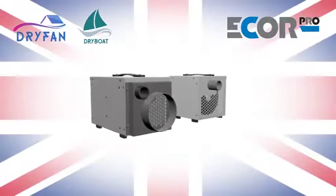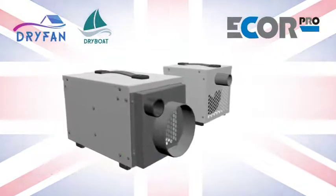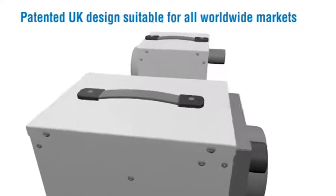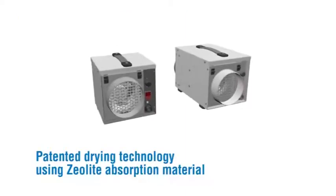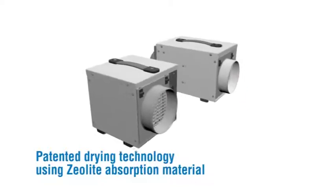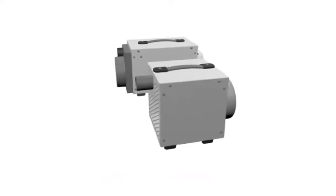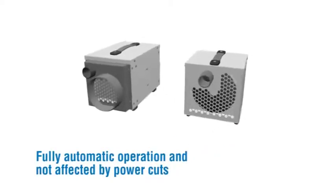UK design will dry automatically to set level or can be controlled remotely. Patented UK design suitable for all worldwide markets. Patented drying technology using Zeolite absorption material. No water container as moisture is simply vented away. Fully automatic operation and not affected by power cuts.